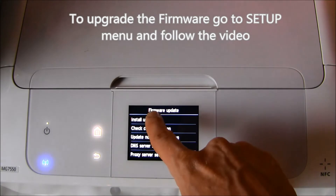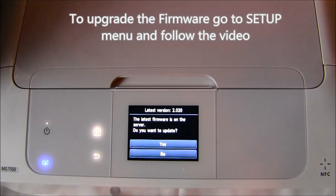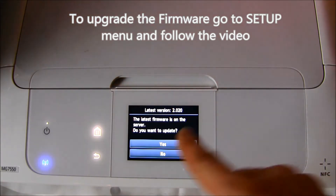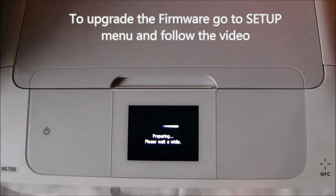Find the firmware menu and select install update. Firmware update is automatic once you confirm the start.